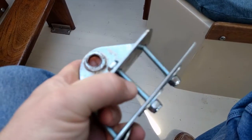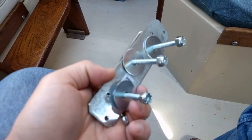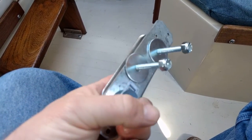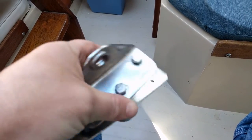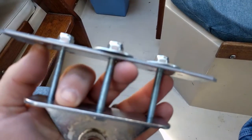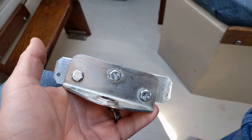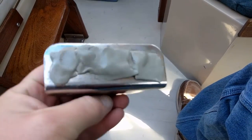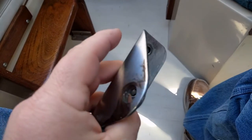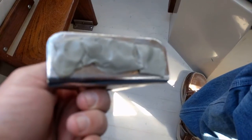So I can mount the gudgeon. I've got new bolts, and here is the backing plate that I fashioned for it, along with new nuts and fender washers. That's what it's going to look like all together. I'm getting ready to go drill it. I've got butyl tape on the back of it so that when I install it, it'll seal out water.